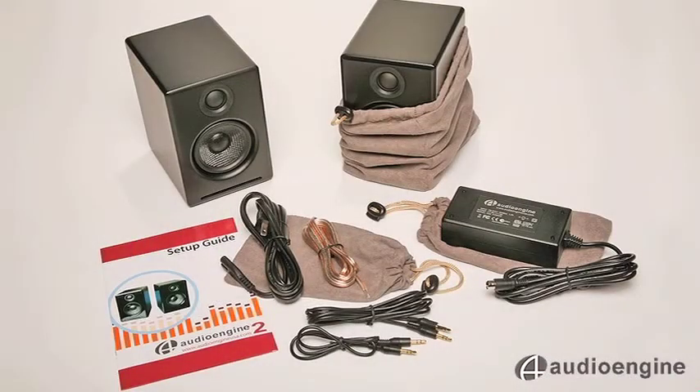When you open the A2 box, you'll find the speakers are wrapped in soft cloth bags to protect the finish, and all the wires and cables you need for setup are included.